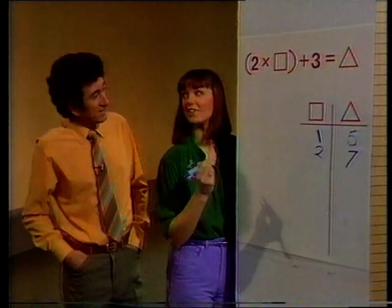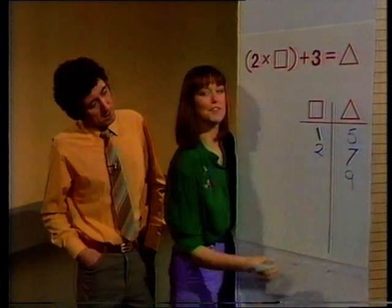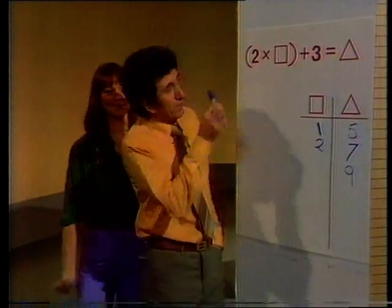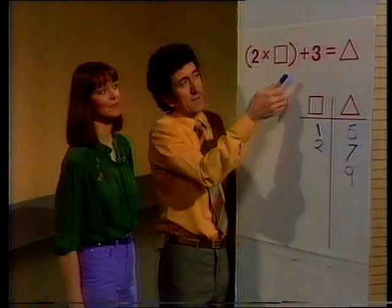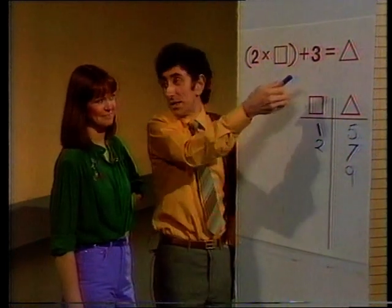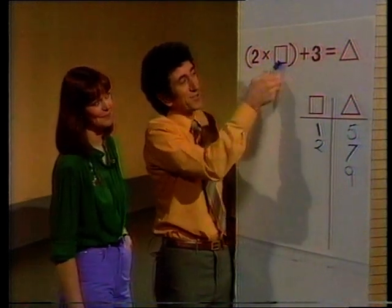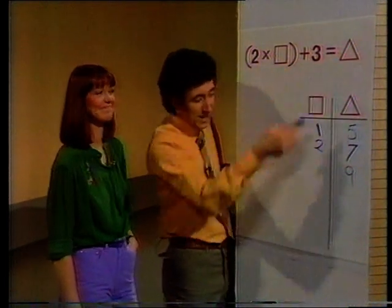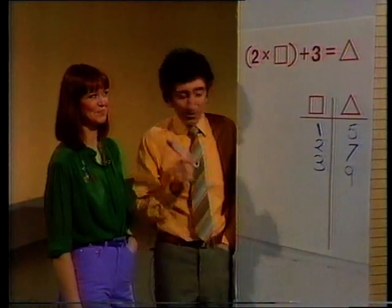Well, that's easy. You think so? All right, let's have nine in the triangle. In the triangle? Yes. Right. So that add three has got to be nine. Yes. So that lot has got to be six, because six add three is nine. So two times something is six — that's got to be three. Two times three is six, add three is nine. So the box is three.